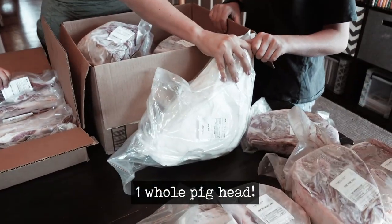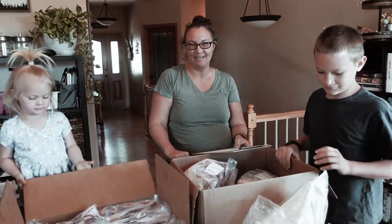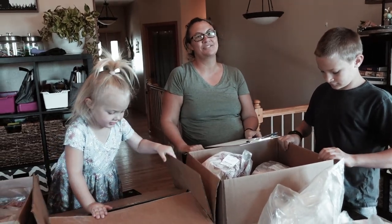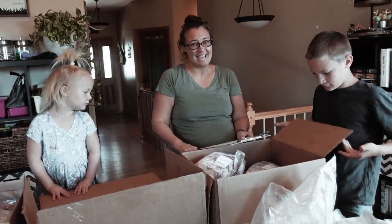Last but not least, we have a head that accidentally got defrosted because somebody didn't read the label right. It got put in the refrigerator thinking we were defrosting a whole ham for Easter, which is in two days. And it's not a ham — it's a head.